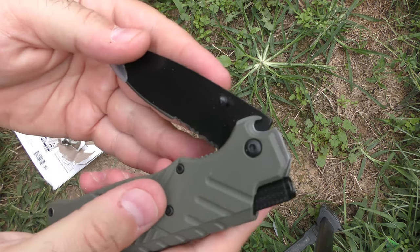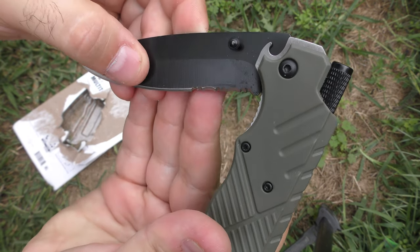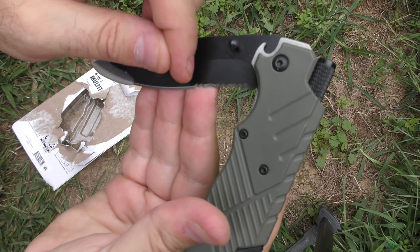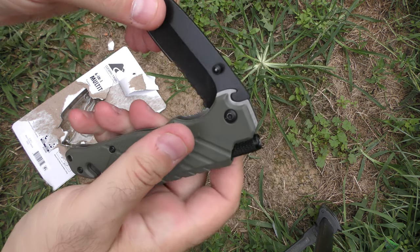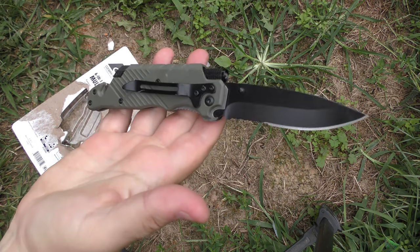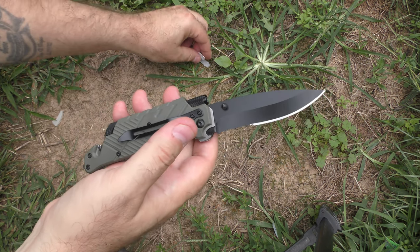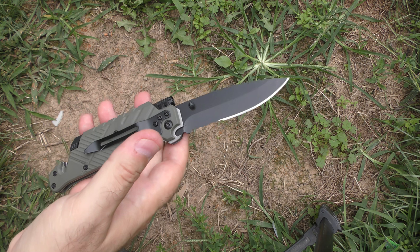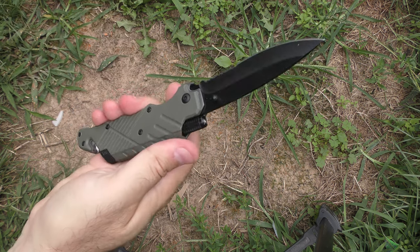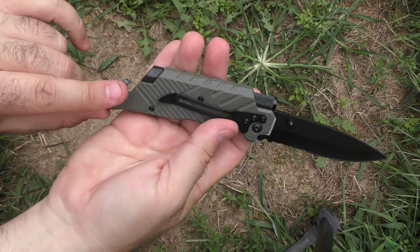That just looks terrible. I like grind lines, but when your grind lines look like they literally took a CNC burr and just went at it — no, that's not a grind line. Somewhere some low-budget B-movie effects studio is gonna paint this thing silver and it's gonna be like the hero's laser knife device.